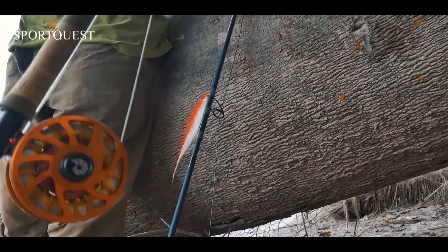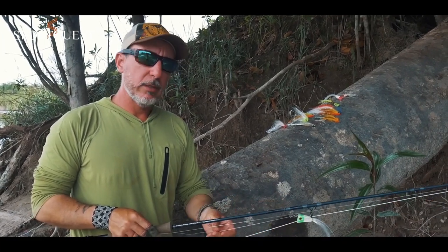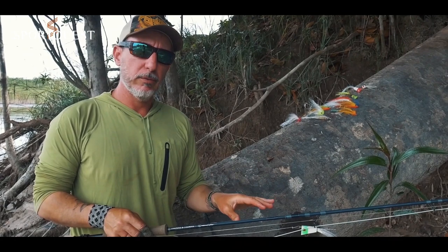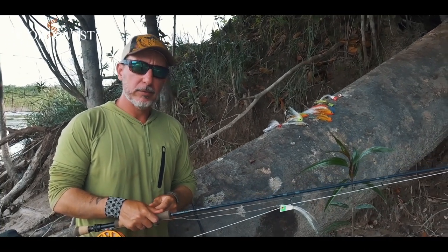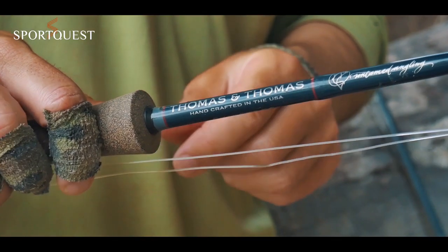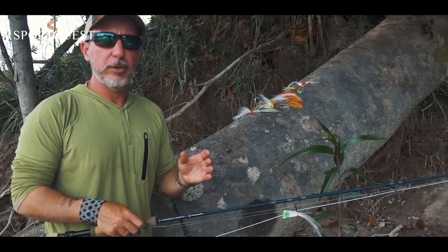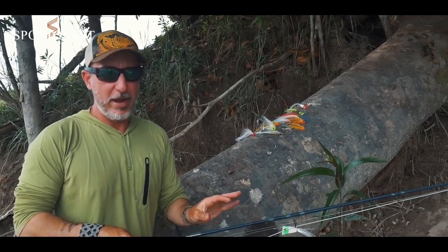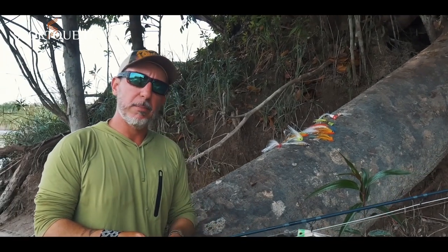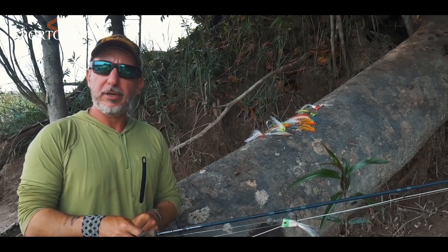When fishing for peacock bass, I love to have two rods ready and rigged — one with a floating line and a popper, and another with a sinking line or floating with intermediate tip with a streamer. We use 8 or 9-weight fast action rods. Leaders are 60 pounds straight — we don't joke with this fish, they can reach more than 20 pounds and can explode 40 or 50-pound leader like a 5x. We use straight 60-pound fluorocarbon, and for floating lines seven to eight feet is enough.